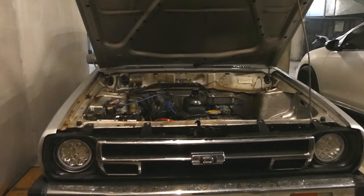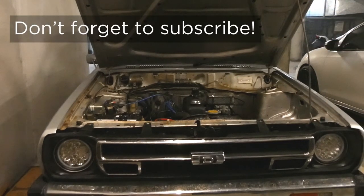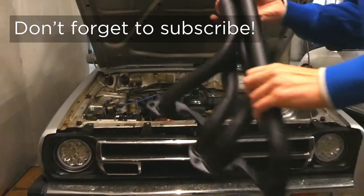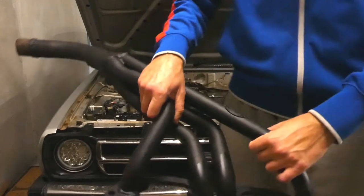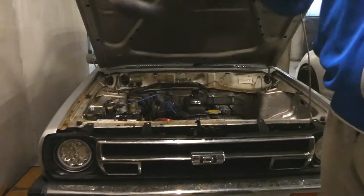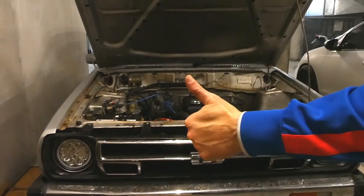Now that we've got the electronic ignition in, once the timing is sorted, next thing I'm going to do is see how I can make one Weber into two and fit them — and these bad boys. Get a nice little bit of extra power with twin Webers and extractors. All right, see you on the next one.